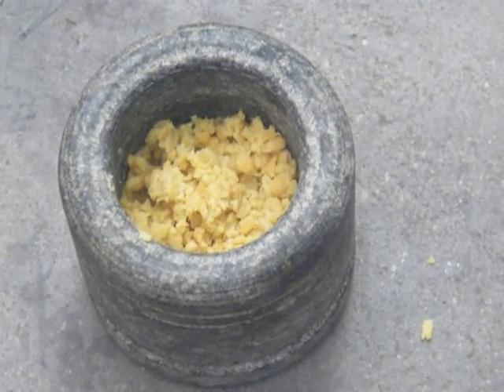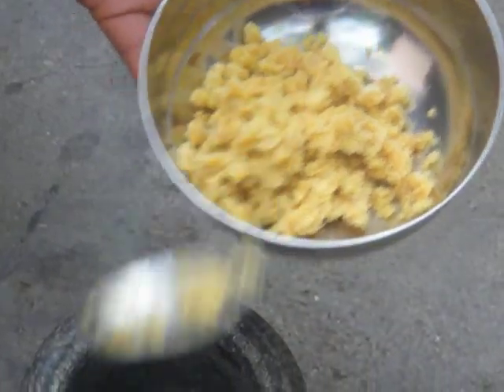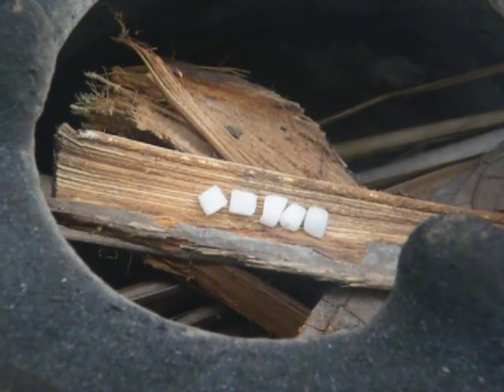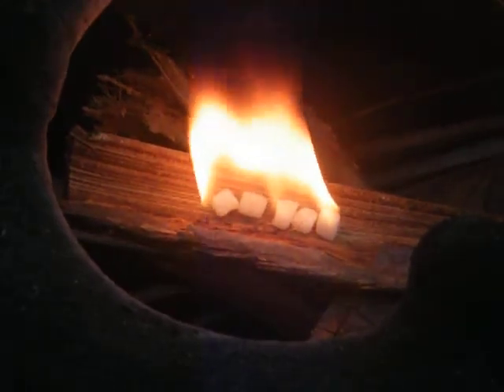We are shifting the ground chana dal into a bowl. Now we are going to start the masala preparation. We are going to light the stove and place the pan to prepare the masala for the kachoodi. Now the pan is hot, we are going to add a little oil. Let the oil get heated.